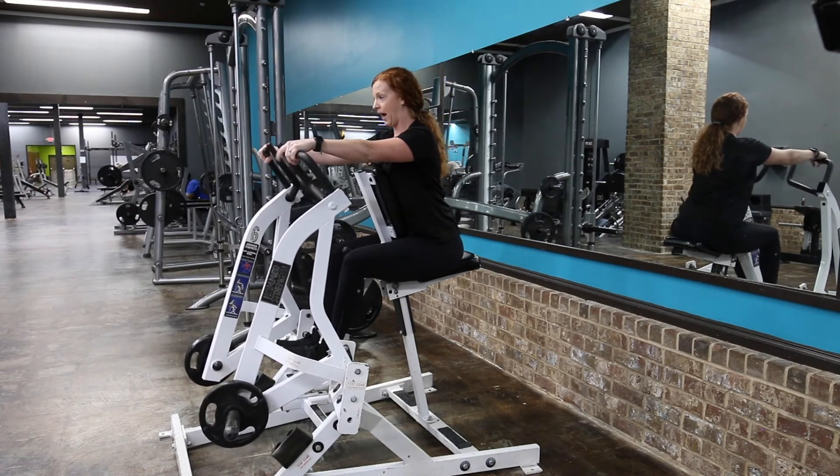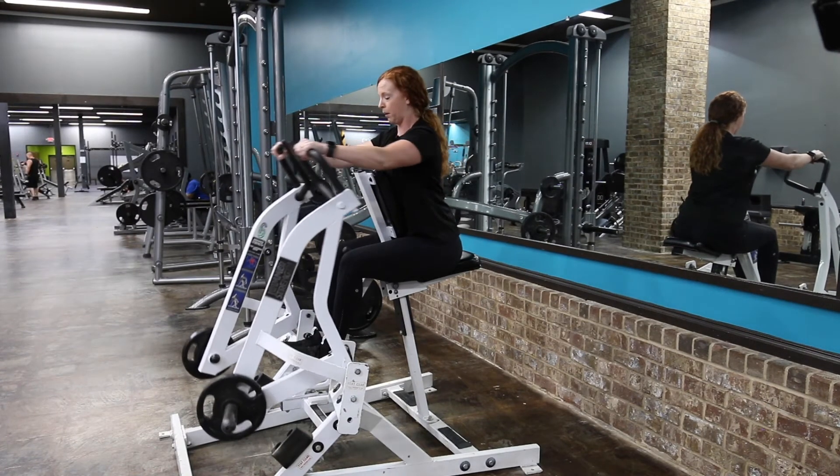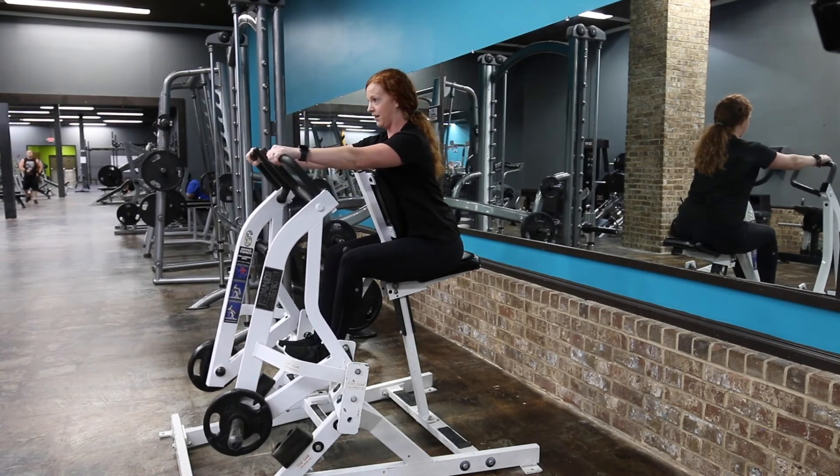I'm sitting against the pad, and I'm going to inhale as I pull. I am literally squeezing my shoulder blades around my spine, and then slowly and controlled back down.